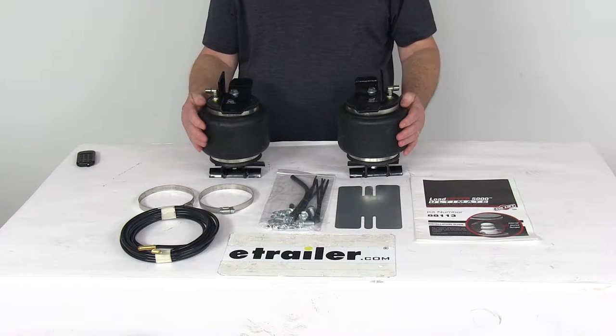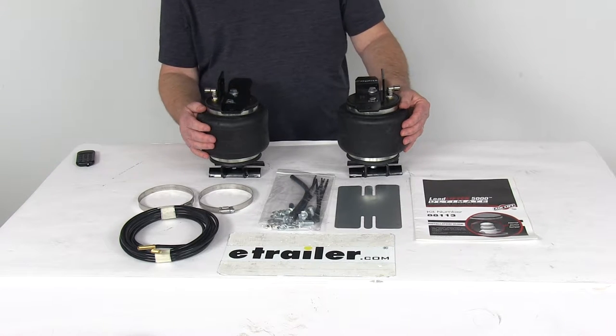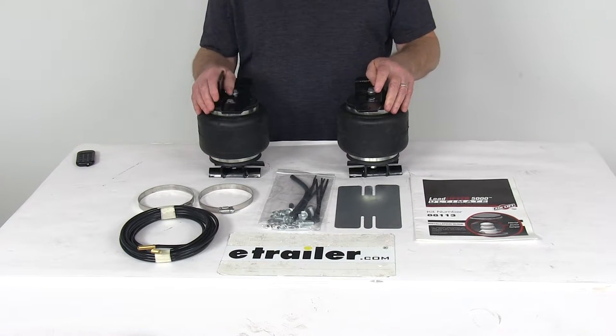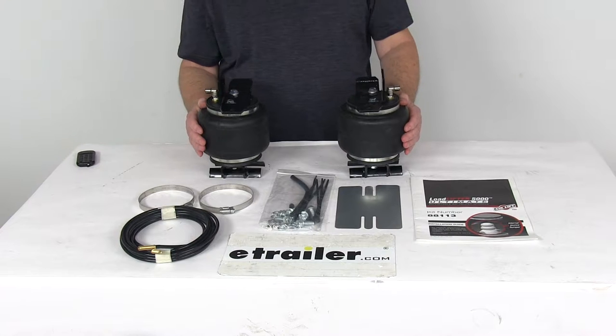The airbags will help reduce the strain on your rear suspension, help increase the safety, compensate for any uneven loads, help level your vehicle front to back, and help maintain safe headlight aim. It does adjust independently for side-to-side leveling of off-center loads and helps improve steering and braking performance.